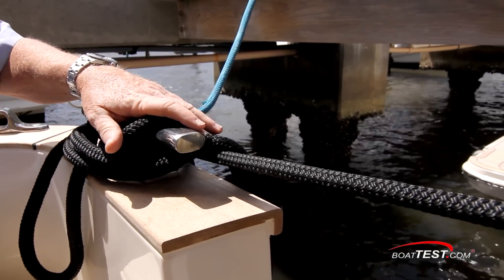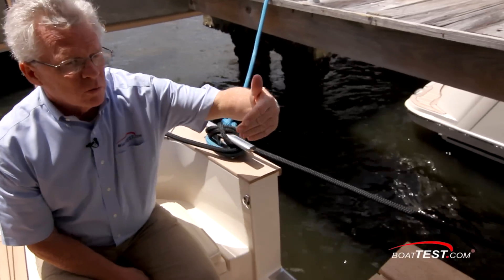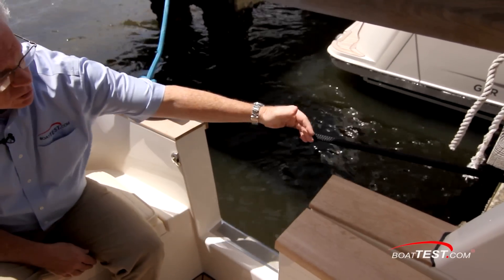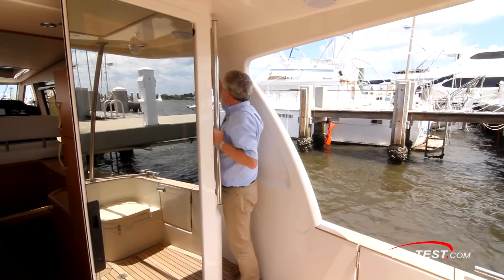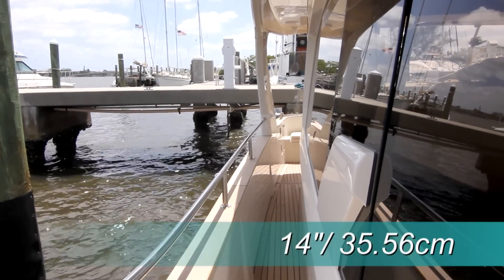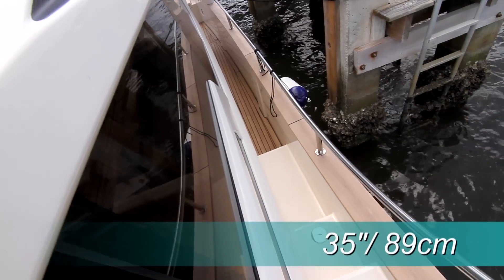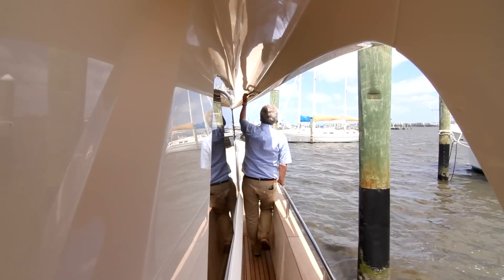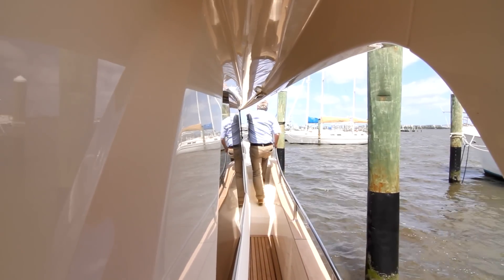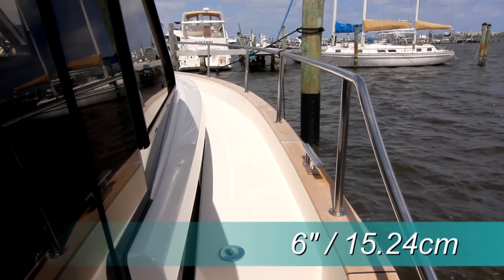There's a cleat for the stern line, but as a spring line cleat it's not so well positioned — I'd like to see one further forward so that we don't have a line going across the gate. As we make our way to the bow, there are grab handles at the entry to the side deck, with protection overhead as well as from the side of the 14-inch wide deck. Rail height is 35 inches. The transition from teak to non-skid occurs just ahead of midships. There's a grab handle at the steps, and as we step up, the rail height drops to 26 inches with a 6-inch toe rail surrounding the bow.